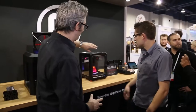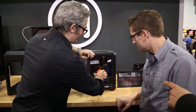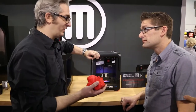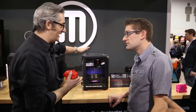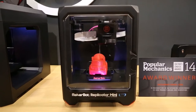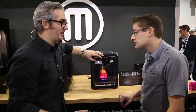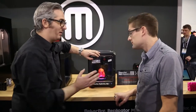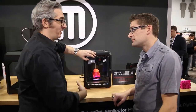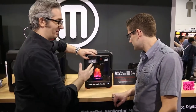Let's start with the MakerBot Replicator Mini. It's really set up to make beautiful objects, but it's a really tidy package. There's no leveling required, which is a big deal. And it's one-touch 3D printing — there's just one button. You'll send the model wirelessly or over USB, and it'll blink when it's ready, and you'll just press the button and it'll go.